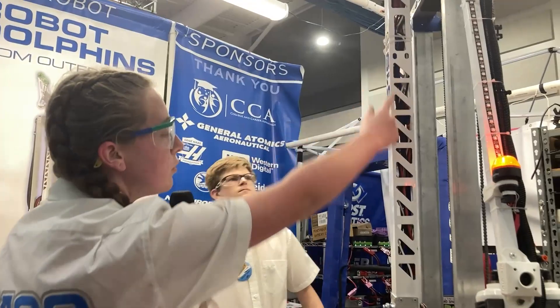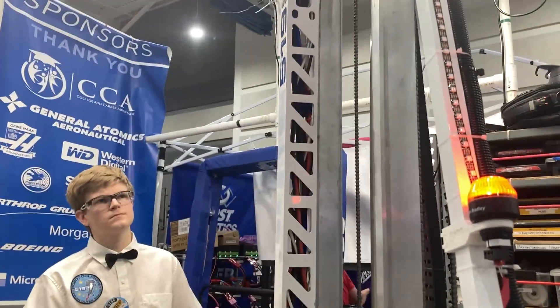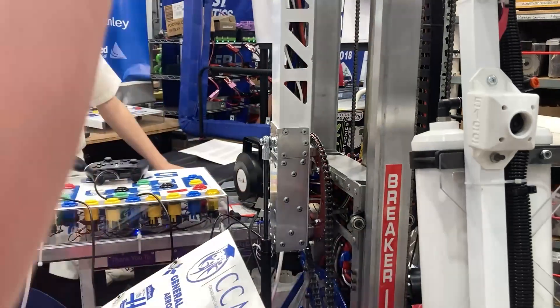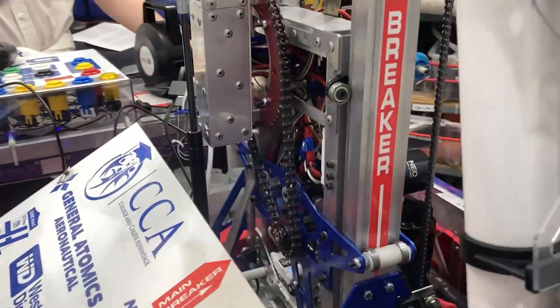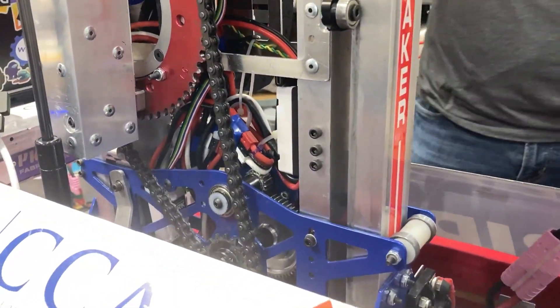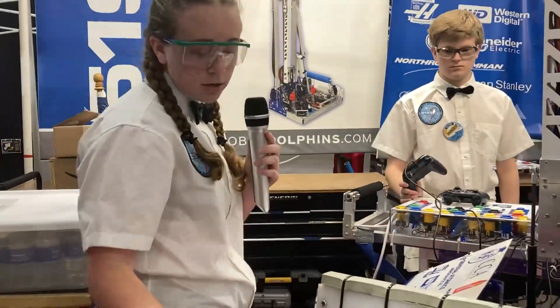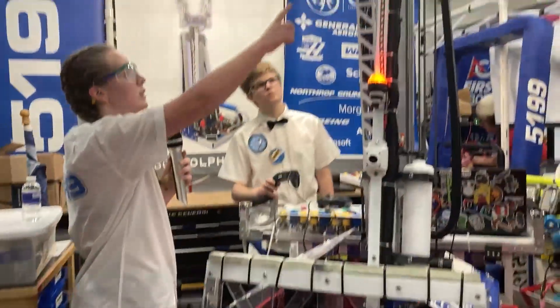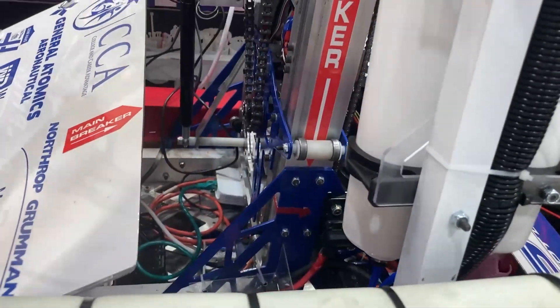We brought the wires through the arm so they were kept in a safe area and wouldn't get pulled, and then brought them through the center of the lazy susan so that when the arm rotates 180 degrees the wire lengths do not change, helping eliminate electrical issues. We also moved our Sparks into the carriage with extender cables for the encoder wires to keep the intake lighter and maintain a lower center of gravity. Every single motor on the robot is color-coded all the way down to the PDP so we can track down each wire during electrical issues.